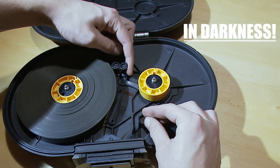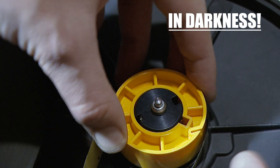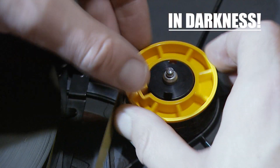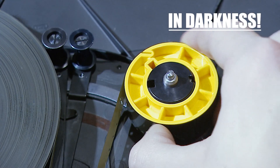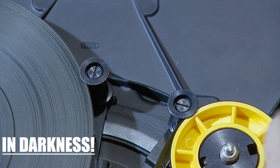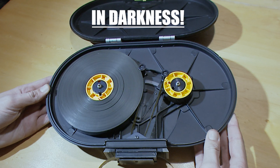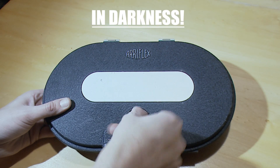Move guide rollers to the left. Now you can wind up film onto the take-up plastic core. Disengage the two guiding rollers. When you are sure that the film sits correctly, you can close the magazine and turn the light on.